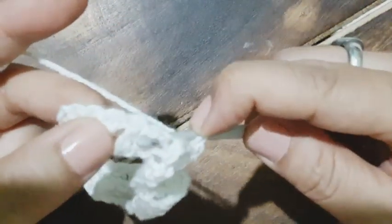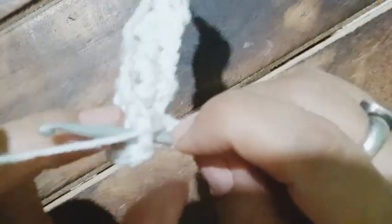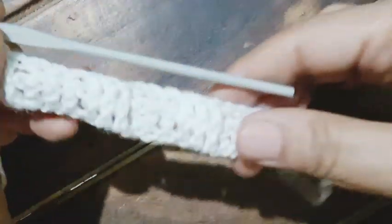Yarn over, now working from the back post. The hook goes from behind, we pull up a loop, yarn over, pull through, yarn over, pull through. The third back post double crochet is done. Now working from the front side — first front post double crochet, second, and finally the third. The second row is also done.